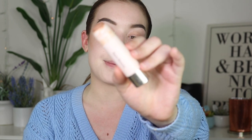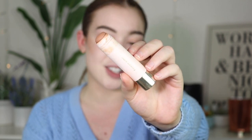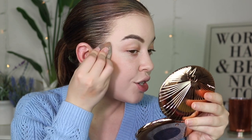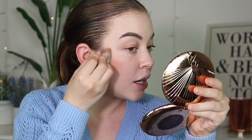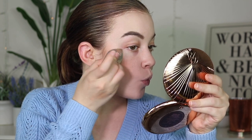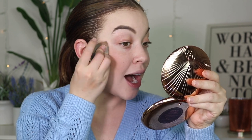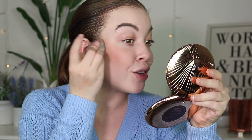I'm using the Warm Wishes bronzer in the shade Happy Soul. I like to pat it on the back of my hand first so it's pretty even, and then I just blend it right here, a little bit above and on the cheekbone. It blends super quickly and easily. I love this product so, so much. If you have any other cream bronzer recommendations that you think I would really like, please let me know, because I feel like I'm beating a dead horse with this one.